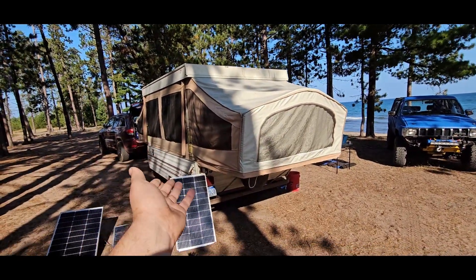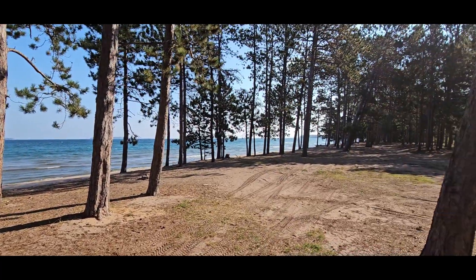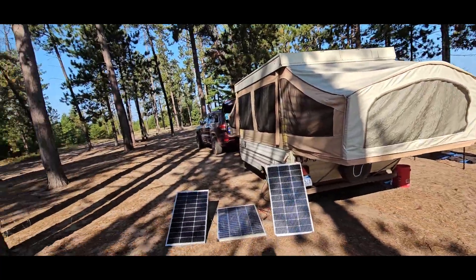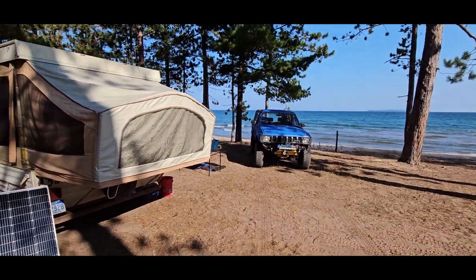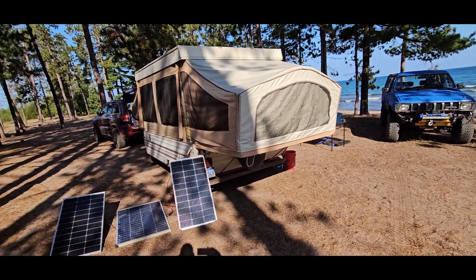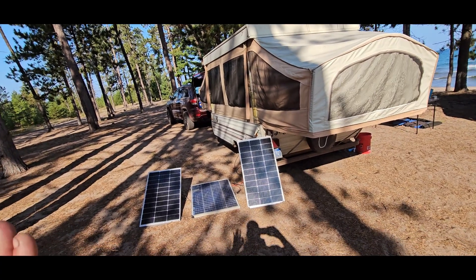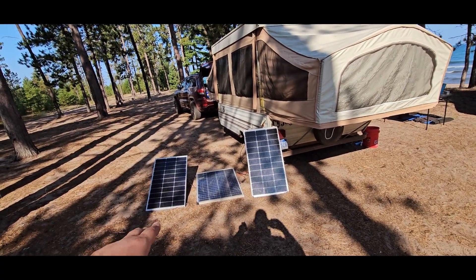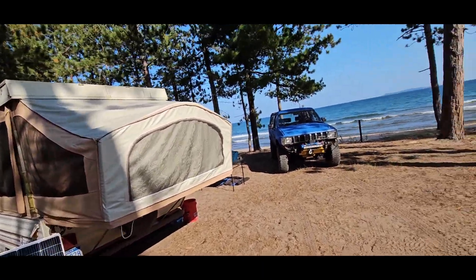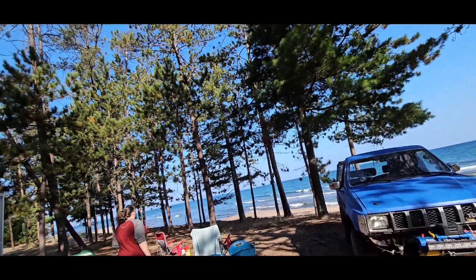We can run this thing without much power — let me be clear about that. We're not in here playing Xbox or running an air conditioner. We're out exploring, walking, hiking, four-wheeling, cooking, enjoying God's creation — not sitting inside trying to run a mini-split. With that said, these panels provide basically infinite power for us, and everything in the camper is 12 volts.